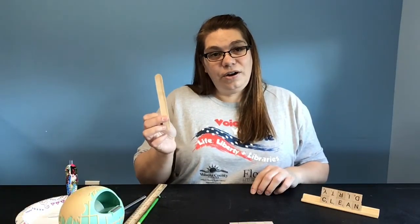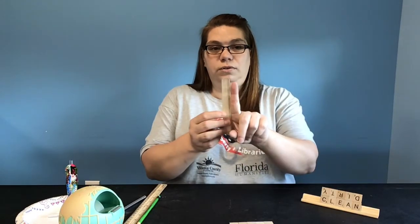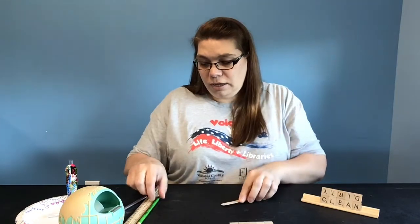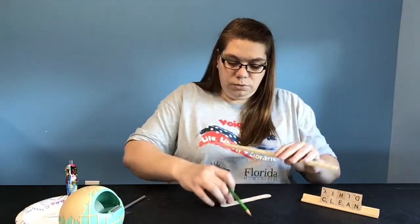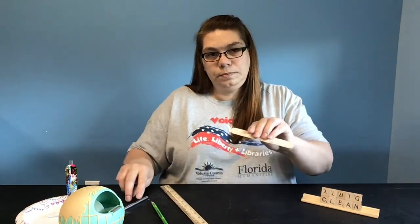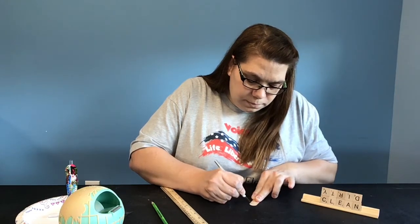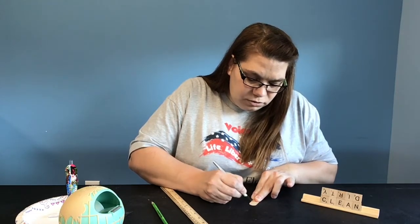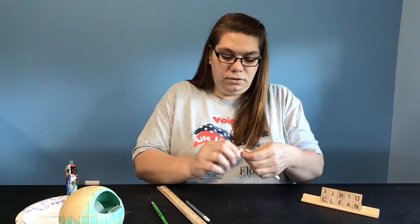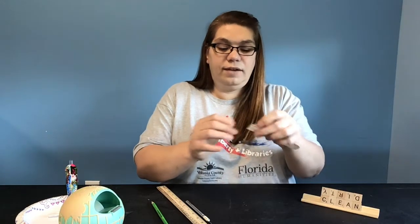Now we're going to take our wooden tongue depressor — or if you had two popsicle sticks, you would just glue them together to make them a little thicker. What we're going to do first is cut off at least this rounded edge. I'm just going to take my ruler, make a line, and use my exacto knife to score through the wood. Just two passes should really do it and it should just pop right off. You can just take the wood — it does not have to be perfect because it's all going to be hidden.